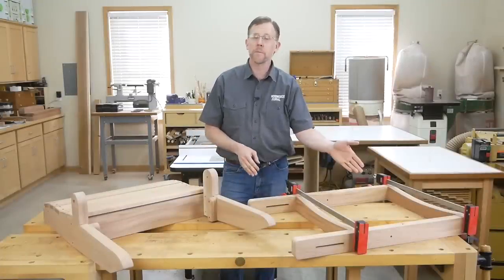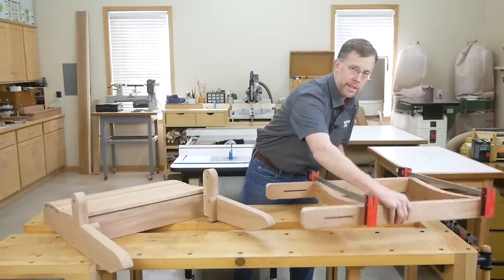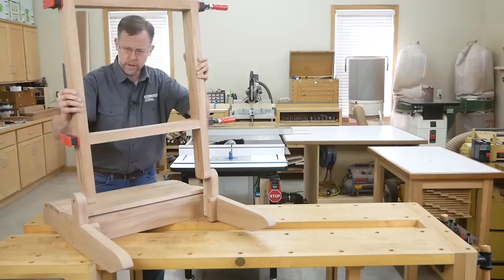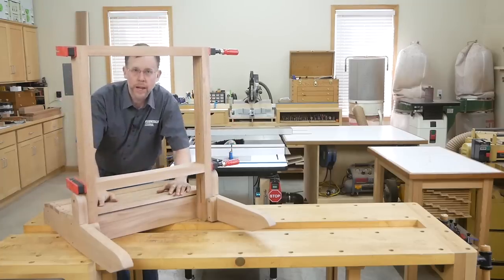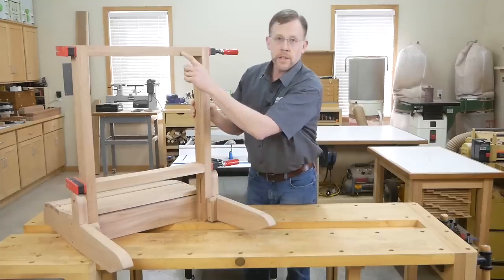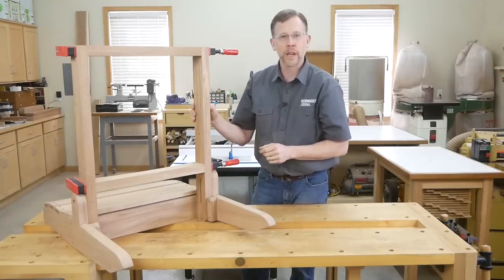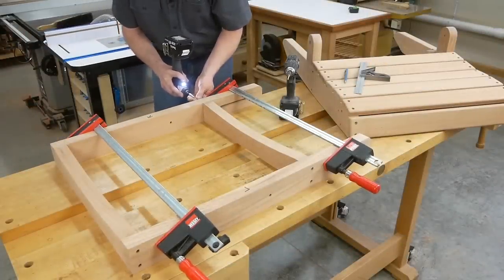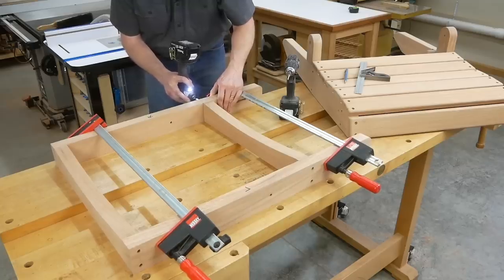At the bench, clamp the backrest framework together to test its fit on the seat assembly. You want the framework to slide down between the pivots on the seat without binding. If the fit is too tight, cut the cross pieces a little bit shorter, clamp it up, and try the fit again. When the framework fits correctly, finish sand the parts and fasten the cross pieces between the supports with 3-inch long counterbored exterior screws.